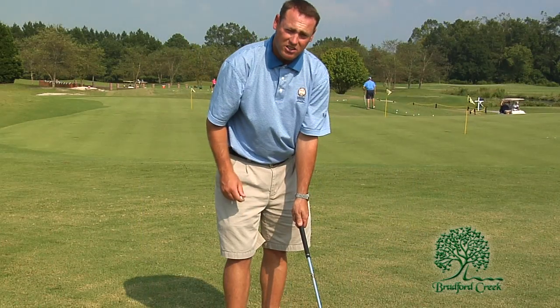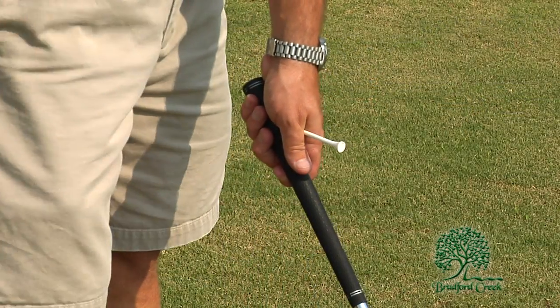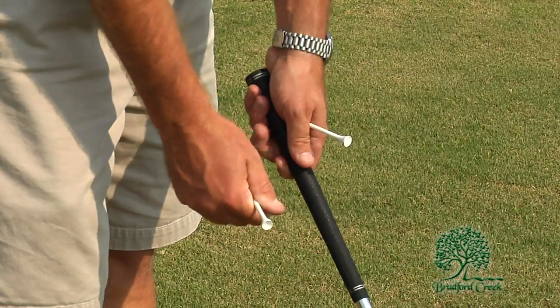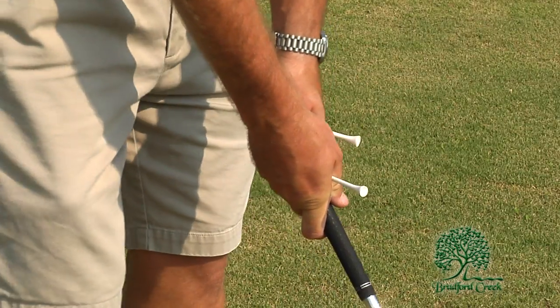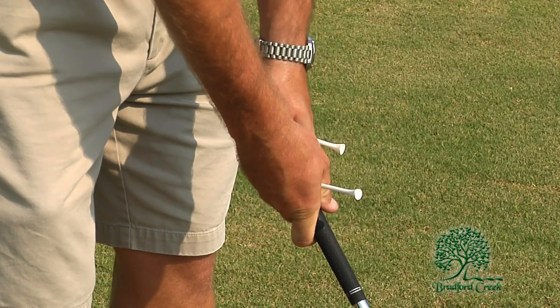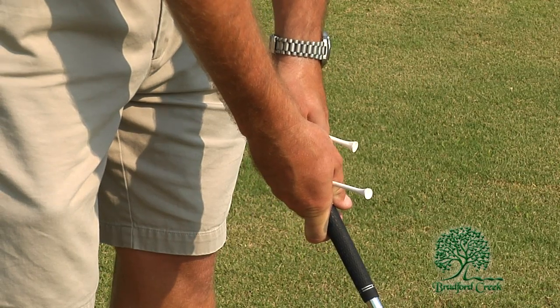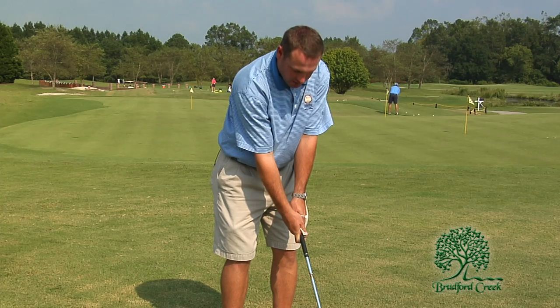There's a good way to check yourself — have a buddy take some tees and position them between your thumb and your forefinger, right where the crease is where your fingers come together. You want the tees to point out in exactly the same direction. If you notice here, both tees are pointed directly out of the shaft of the club, and that helps me know that my grip is in the right position and ready to swing.